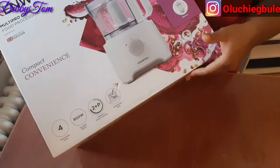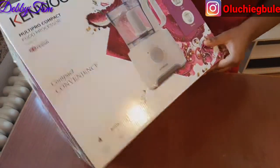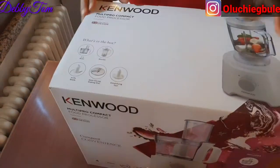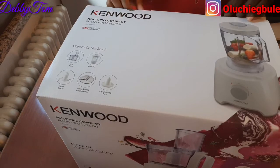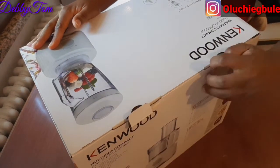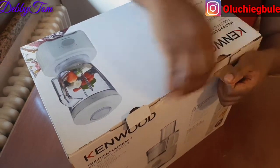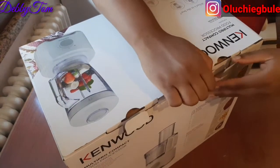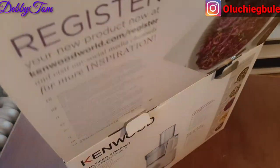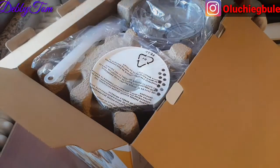This is the blender that it came with, and this is the food processor, so it's two in one. Let's go ahead and open it. I'm super excited because I've been longing to have this for a very long time.